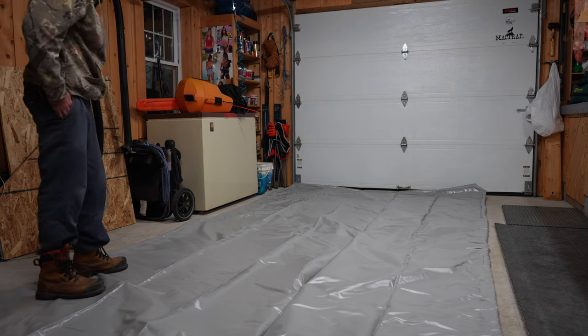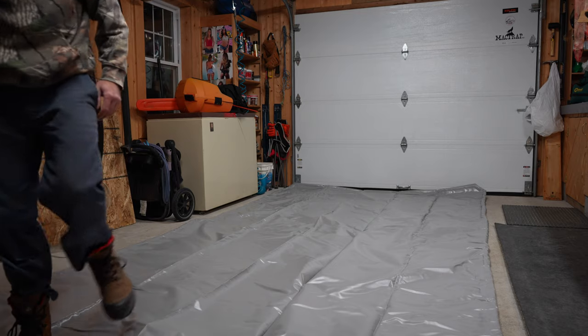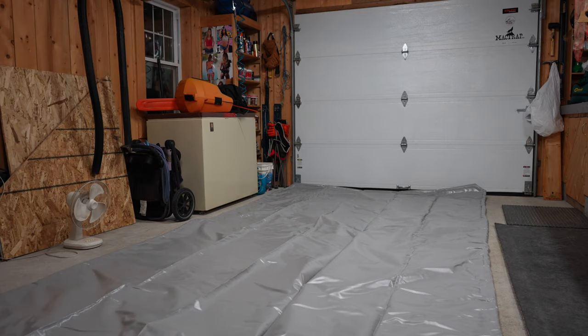I can't wait for the next snowstorm to test it. After I test it, I'll make a review to find out if it can hold a lot of water, because when I come in with my ATV with the tracks full of snow and the plow and the snow blower, that makes a lot of water on the floor. We'll see if it will contain all of that — if it can handle that amount, it will be fine.